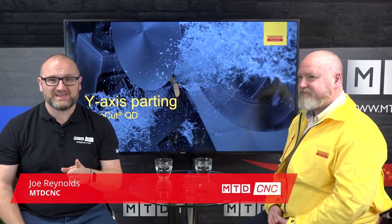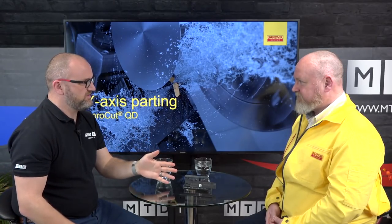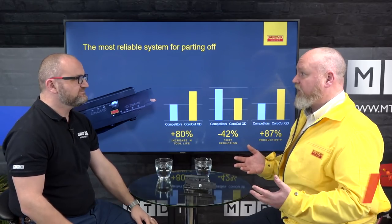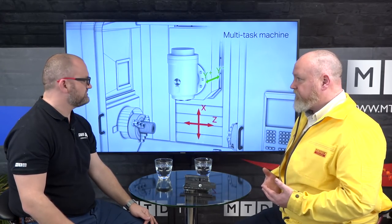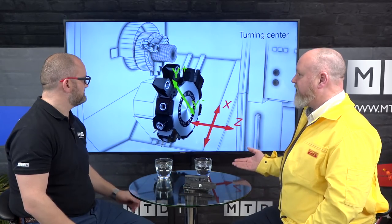In this video we're going to talk about something you won't have seen from any other cutting tool manufacturer - it's actually Y-axis parting off. I'm joined by Lee Kendall of Sandvik Coromant and he's going to talk us through it. It sounds dead simple, but it hasn't been done before. It takes all the principles from the QD parting off system but tilts it through 90 degrees. With the advent of more multitask machines and CNC lathes now being sold with the Y-axis as standard, we can take advantage of these machine tool features.